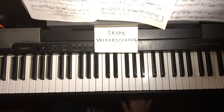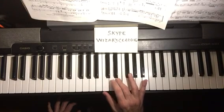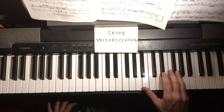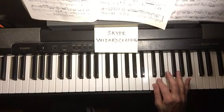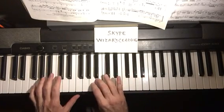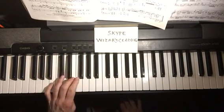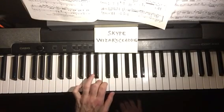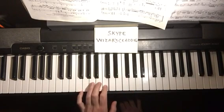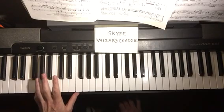This scale starts on G and ends on G, but there's an F-sharp. Right hand up: one, two, three, one, two, three, four, one. Down: five, four, three, two, one, three, two, one, four, three, two, one, three, two, one. Left hand: four, three, two, one, three, two, one, two, three, one, two, three, one, two, three, four. Both hands together.